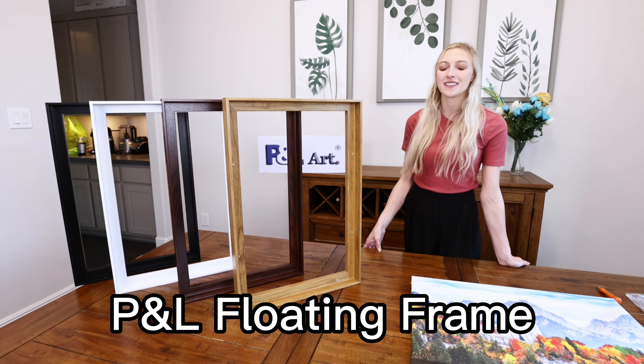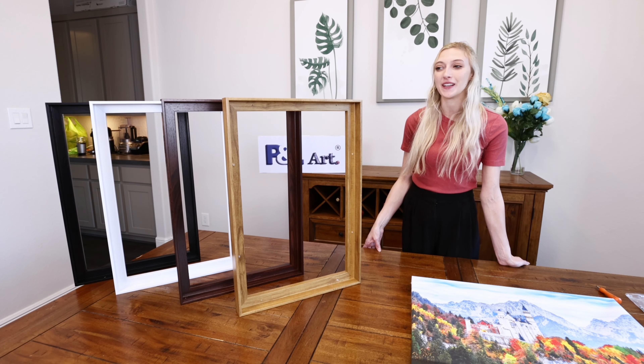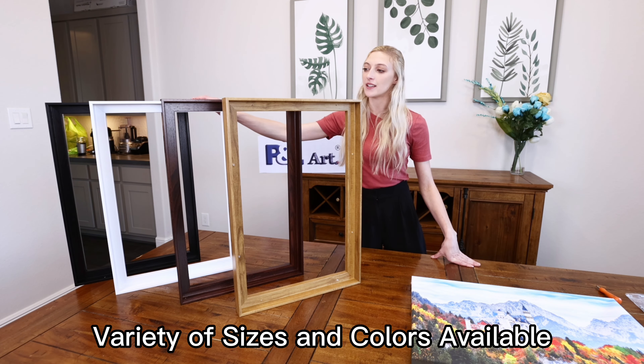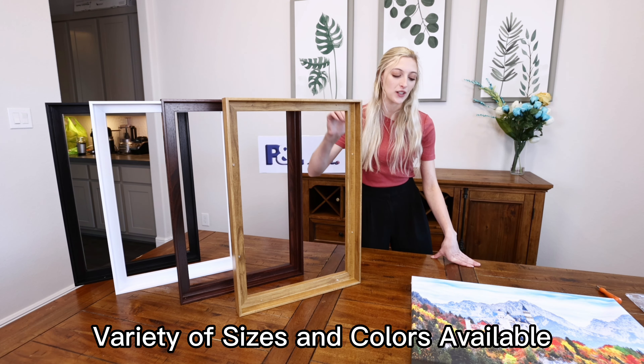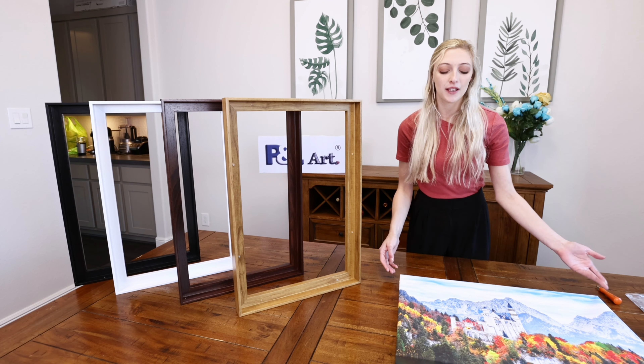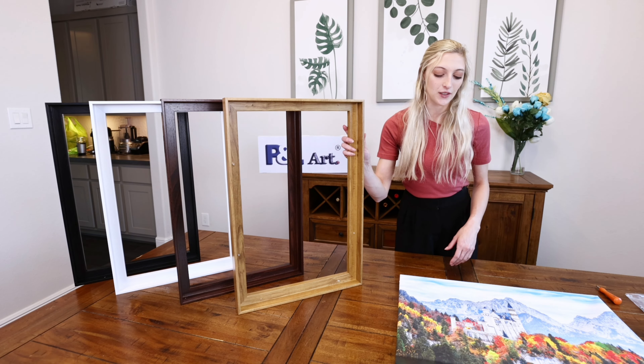Today I'm going to walk you through how to assemble the P&L floating frame. It comes in four different colors: black, white, dark wood, and chestnut. You can choose any frame that fits your canvas best or that you prefer. Today I'm going to be using the chestnut.